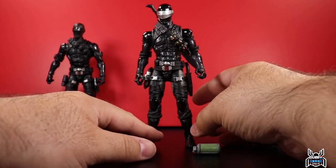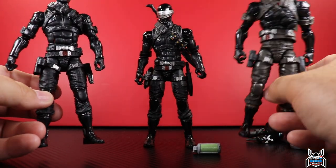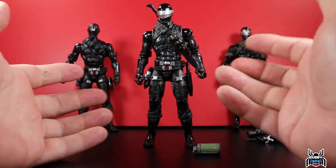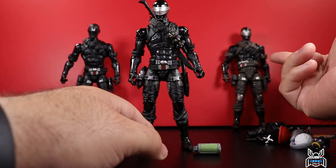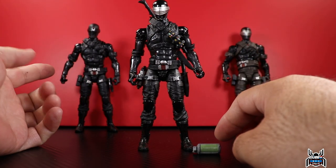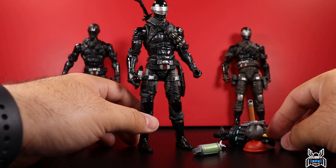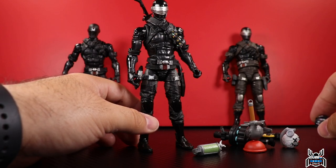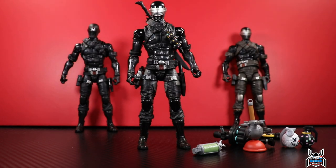The cool thing is, if you really like this look of Snake Eyes, these leg pieces can come off — warm them up, pull them off, and swap them with the ones from the number two release or the Double Zero deluxe. This figure at $40 is the same price as that one, which had special packaging and lots of accessories, while the regular release was a $20 figure. I think this one is going to be more for a Fortnite collector than a GI Joe collector.